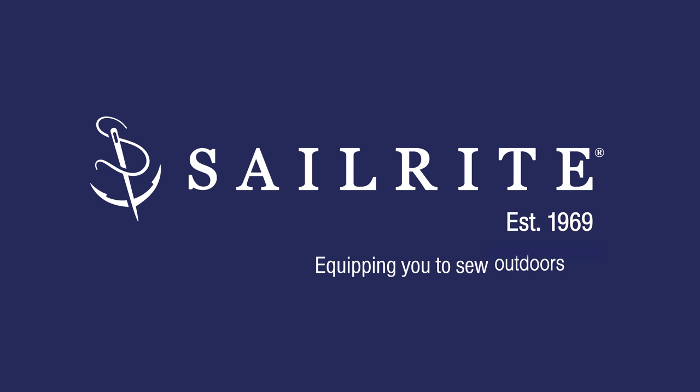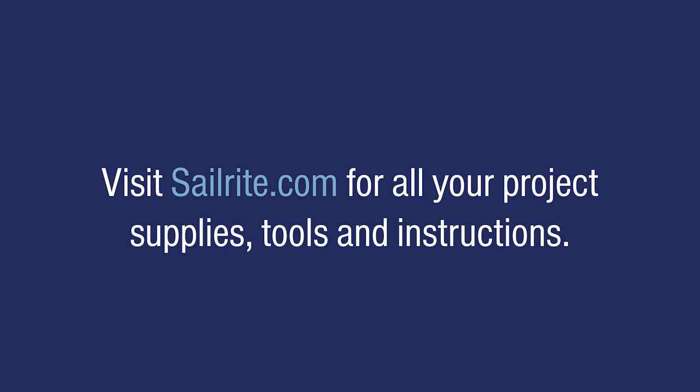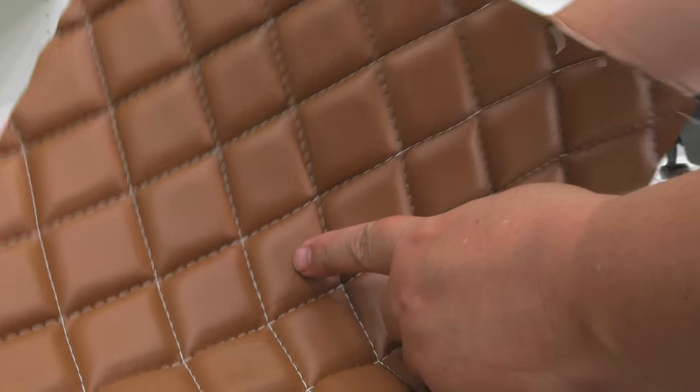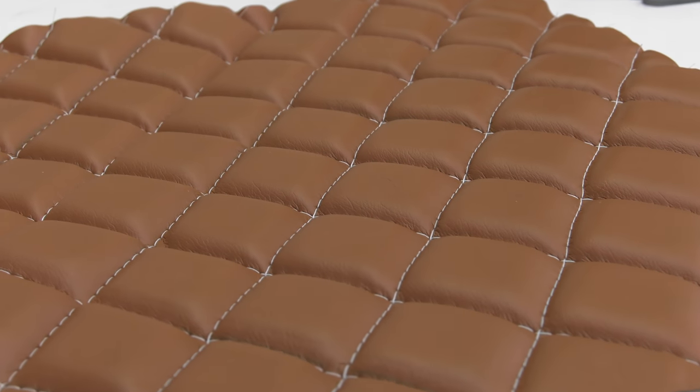This video is brought to you by Sailrite. Visit Sailrite.com for all your project supplies, tools, and instructions. In this video we're going to show you how to make beautiful diamond pleats for your next upholstery project.